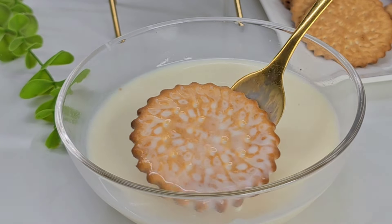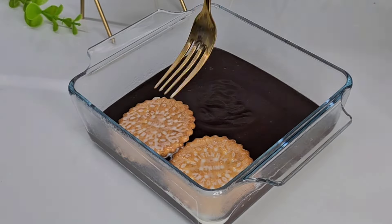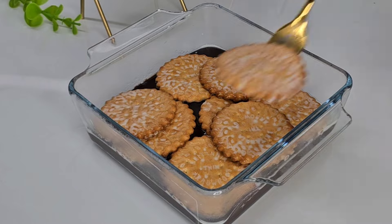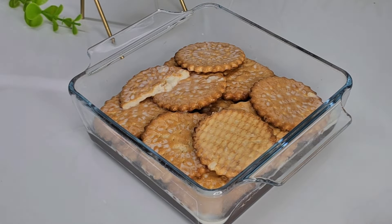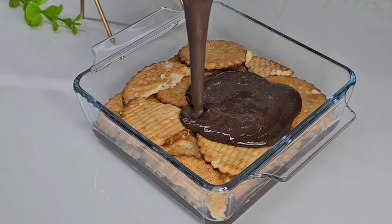I like to layer it with the biscuit. When each layer is set, add another layer on top.